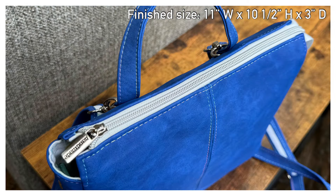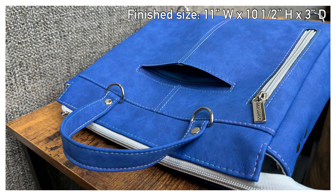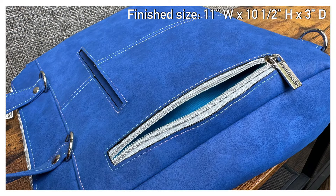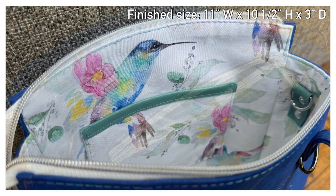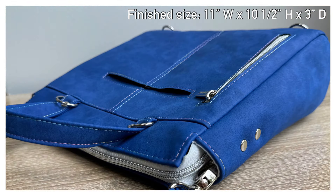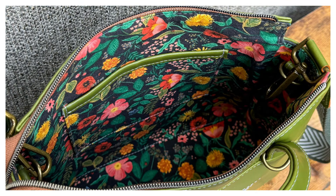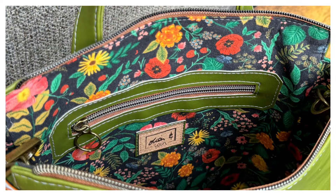It has a zipper closure to keep all of your contents secured, as well as an exterior slip pocket, an exterior zipper pocket, and a phone pocket on the inside as well as an interior zipper pocket. I'm assuming that you have cut and interfaced all of your fabric per the instructions and added any markings that you need to, and if you're going to be edge coating I suggest doing that before we begin sewing.